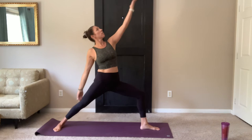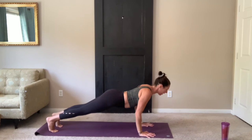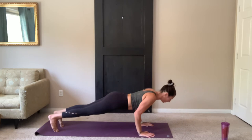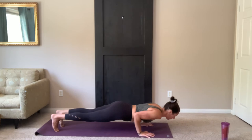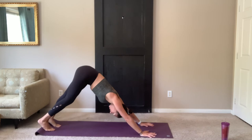Inhale, reverse. Exhale, cartwheel the arms forward. Step back to plank. Holding here, three chaturanga push-ups. Remember, knees down to modify. Exhale, lower. Inhale, press up to plank. Exhale. Last one. Stay strong. Once you've done three, vinyasa — chaturanga into up dog, into down dog. That's a vinyasa. Slow your breath. Remember, you can always take child's pose if you need to at any time.